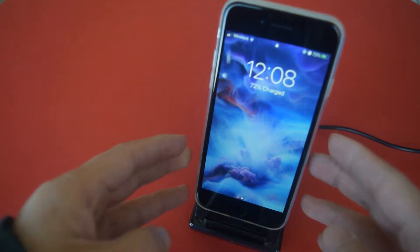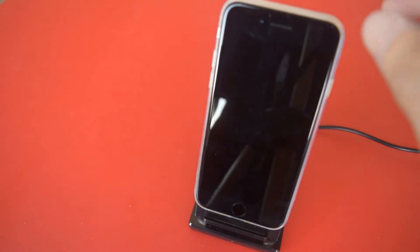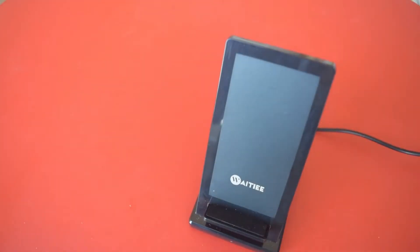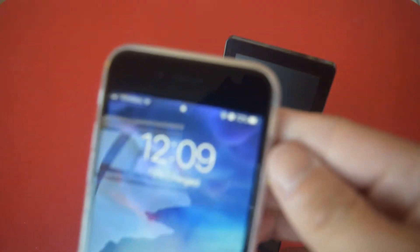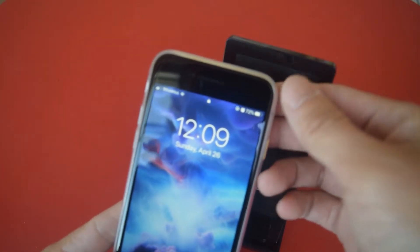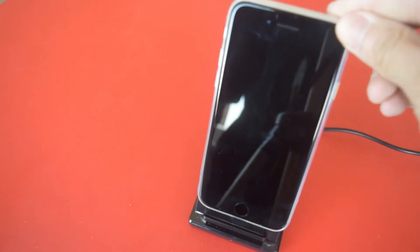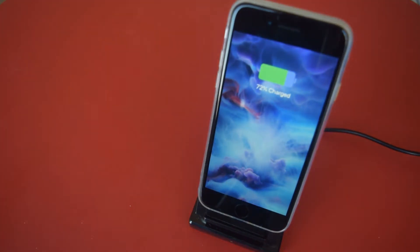You can tell the phone is being charged wirelessly. Let me take it off — it's not being charged. And now put it back on — it's being charged. So it is working.